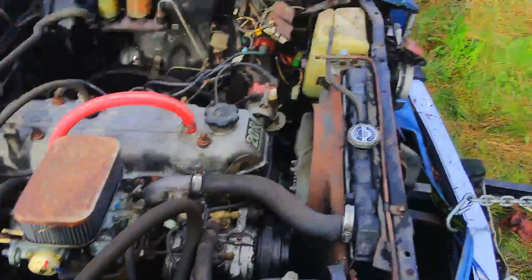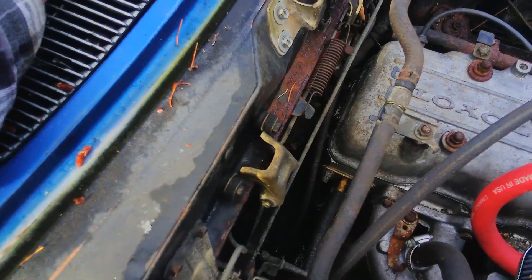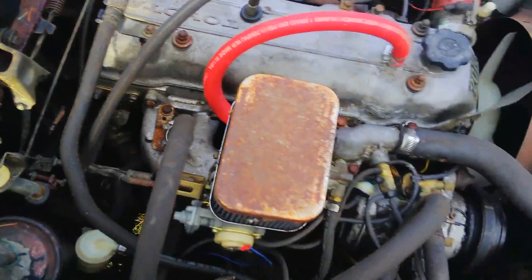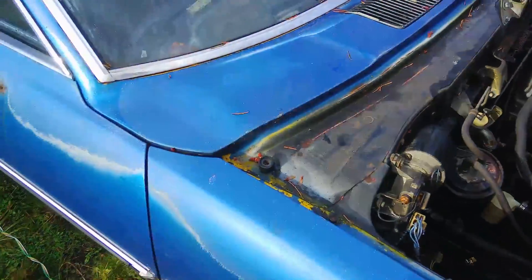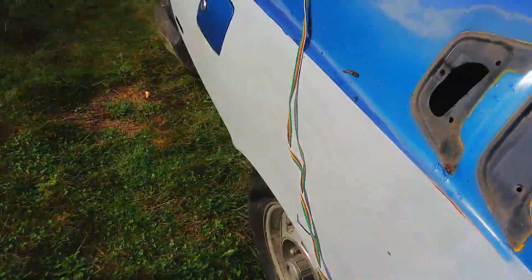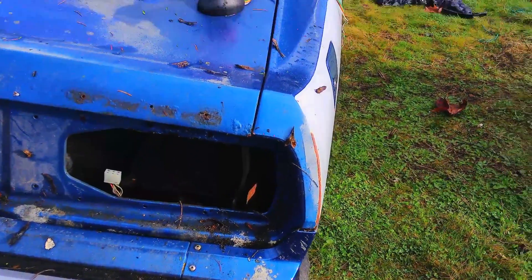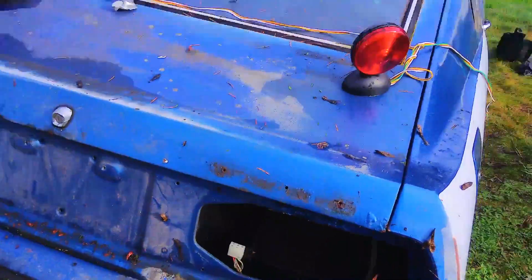However, the wiper arms are missing. I've got a couple of Mazda Courier ones around here. For tail lights, all I really need to do is weld or bolt a piece of metal over that opening and just put a couple of trailer lights on it. That's all that needs.